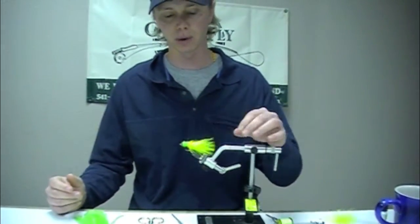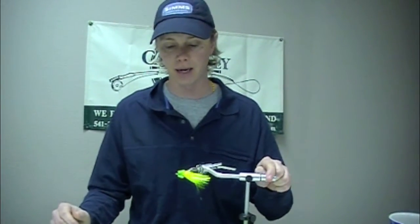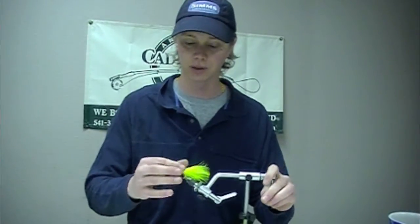This is a relatively easy tie once you figure out that figure-eight wrapping. The ability to cast way out ahead of the fish is really critical. It's been a favorite of mine for over 10 years now — I hope it becomes one of yours too.